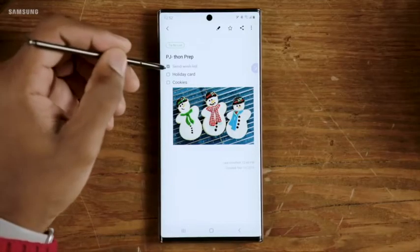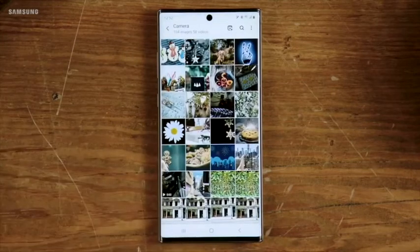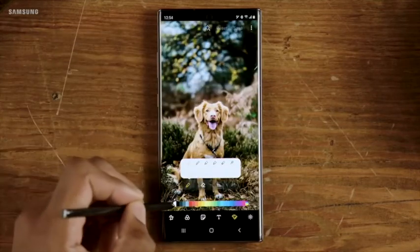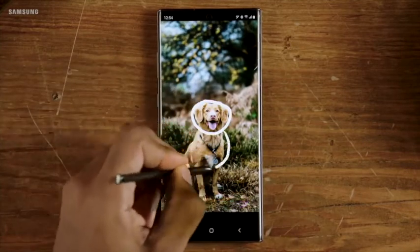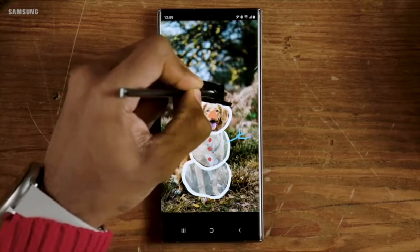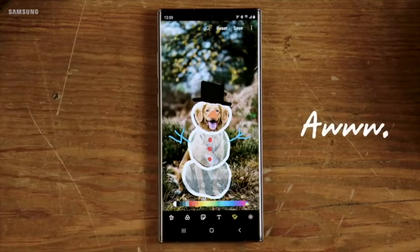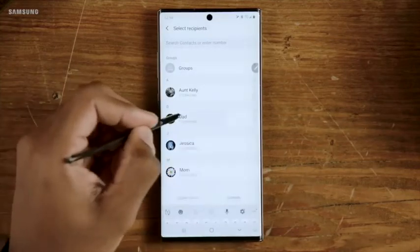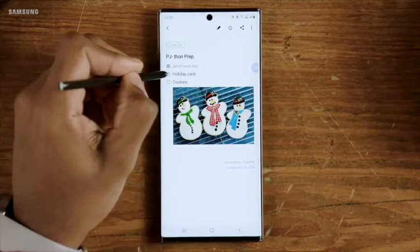Now that you've got a clear head, step four should be easy — it's time to get creative. Start by choosing a photo to holiday-ify. Fun fact: you can use your S Pen to make a card out of any photo in your gallery. What a masterpiece. Now you can share with the whole family, aunts and all. Just like that, you're good to check another thing off the list.